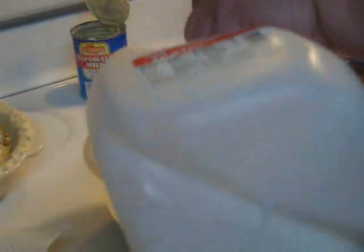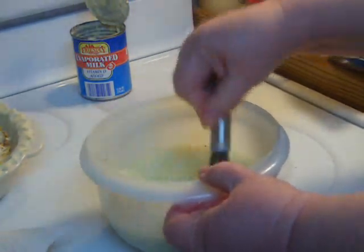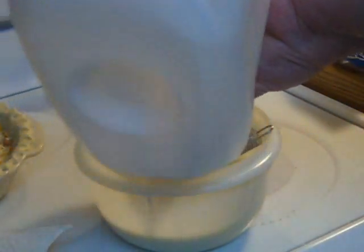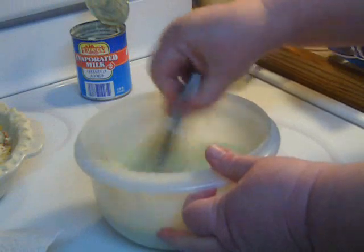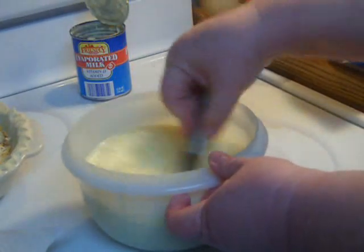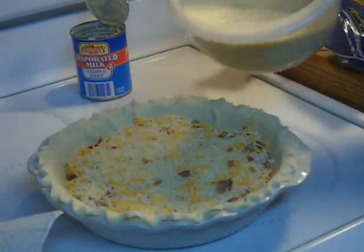Then I'm going to add about a cup and a half of whole milk. If you don't have whole milk, two percent will do fine — I wouldn't use skim particularly. That's just to tone down slightly the richness of the evaporated milk. Most people use half and half in their quiche, but I have found over the years — and I've been making quiche long before it became popular — that the canned milk adds a richness that keeps you from having to buy the more expensive half and half.